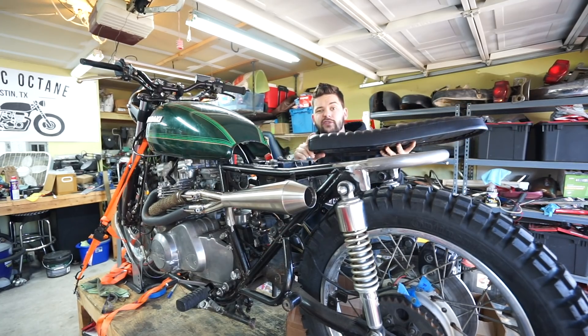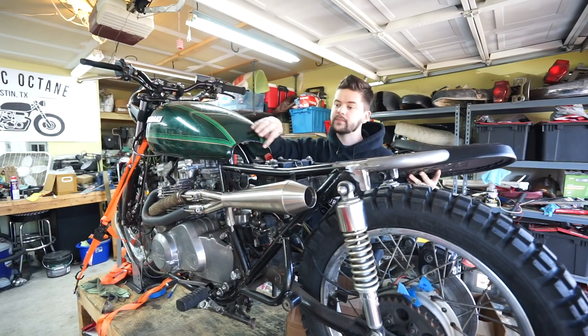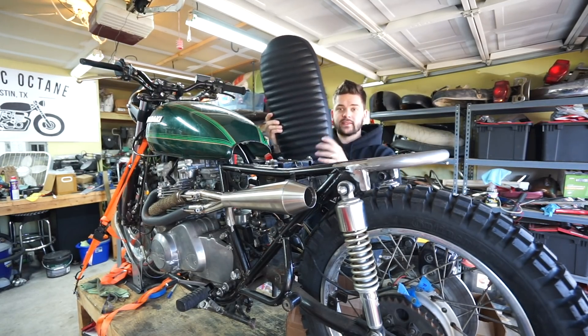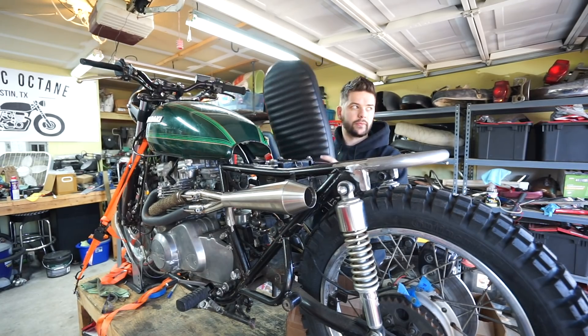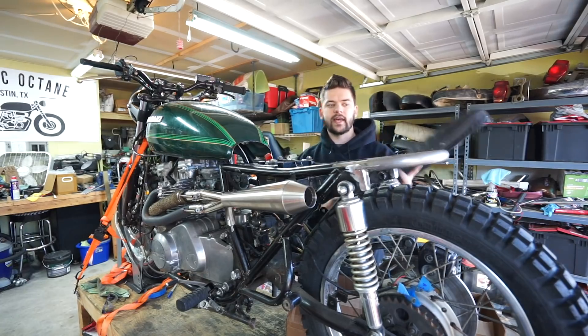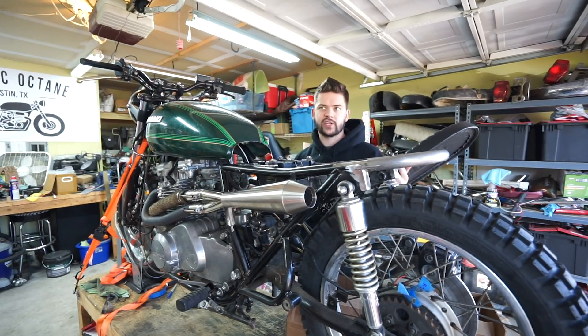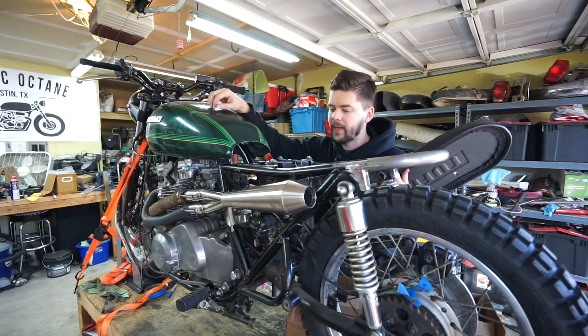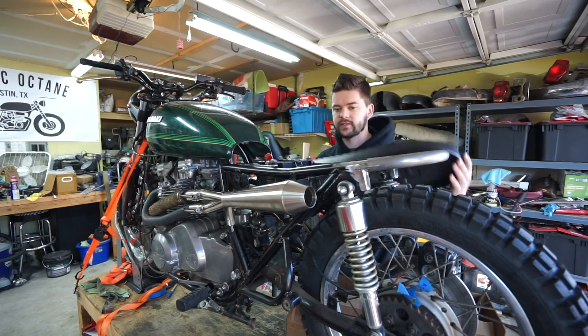They added a little bit of additional foam on the front to help take up some of this space, and then they made it match those little bends in the frame where it starts to suck in a little bit more. The factory off-the-shelf brat seats they sell are perfectly straight, so they match for like a CB550 — I've used them on a bunch in the past — but this frame is a little bit different, which is why we had to go custom.